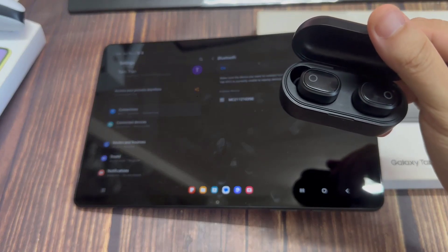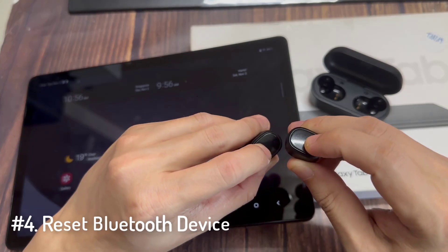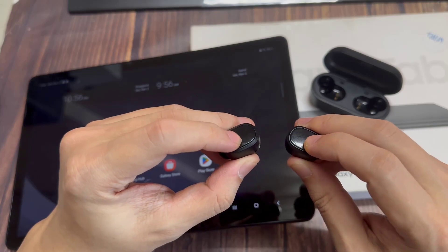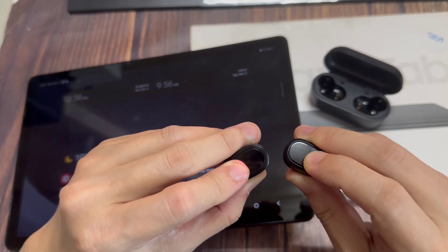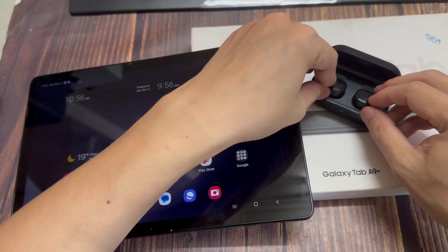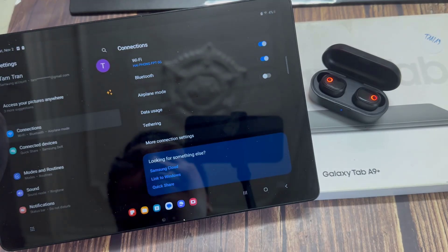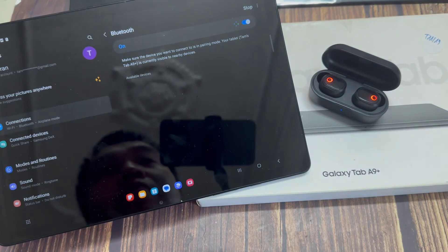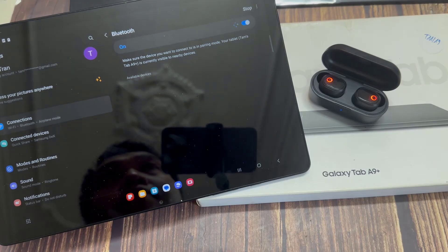If you're still not able to connect your device with your Samsung Galaxy Tab A9+, the next option is to do a little workaround with the device you're trying to connect. If you have any other device — it can be earbuds or any other wireless headphones — just go ahead and reset the device by pressing any button, and you'll be able to see your problem will be solved and you'll be able to use your device once again.